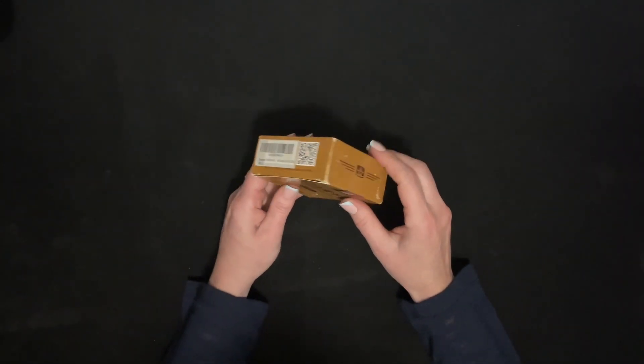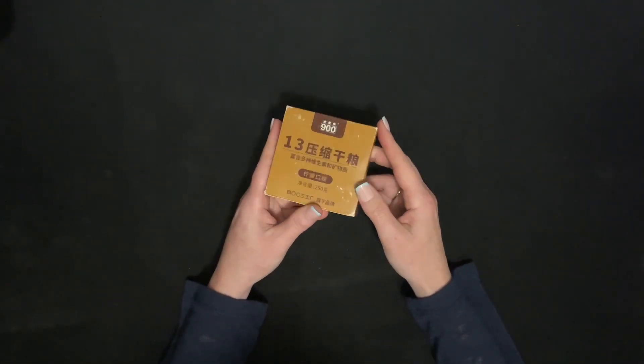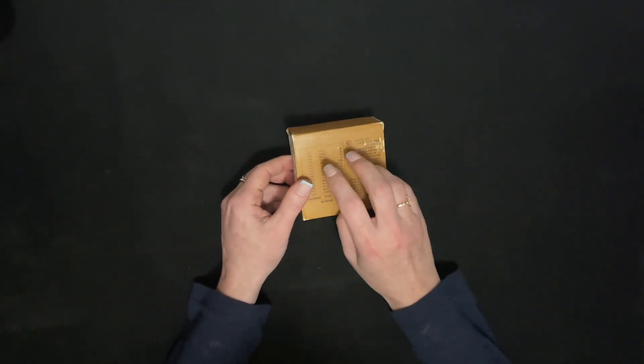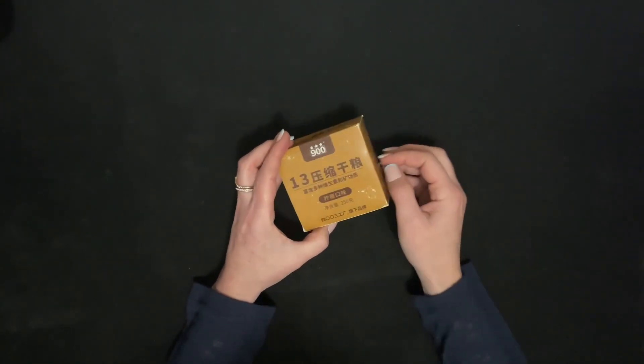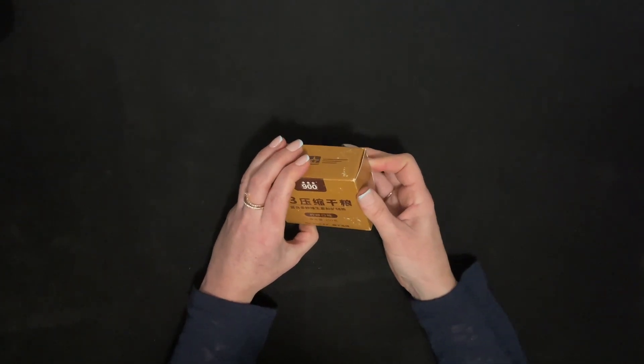I'll have to try to scan that code and see what it gives me. I just wanted to show you what these emergency food bars look like.